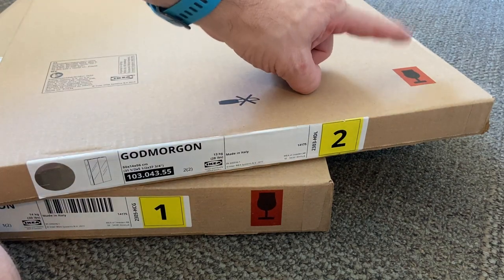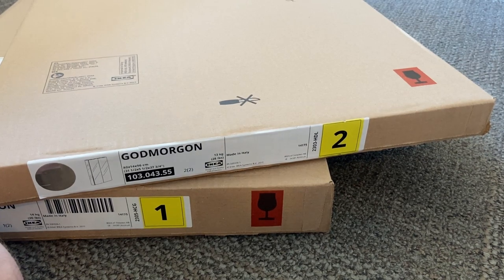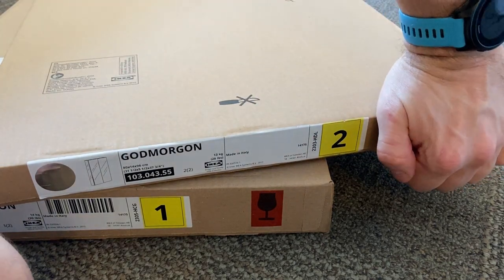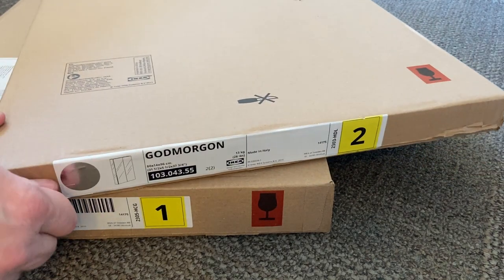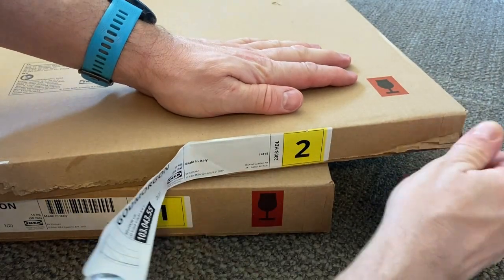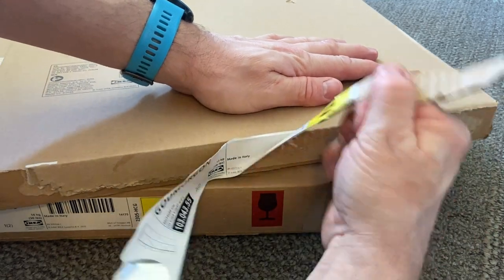Both boxes come with a sign indicating glass or fragile items inside - handle with care. It says don't use a knife, so don't. That means get ready to bust your fingernails off somehow, because that gluing is not giving way.